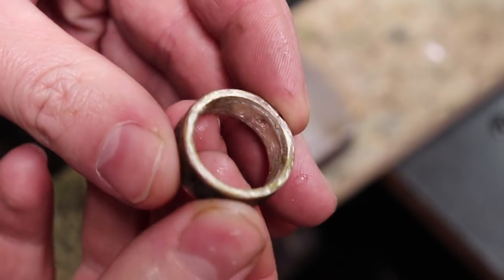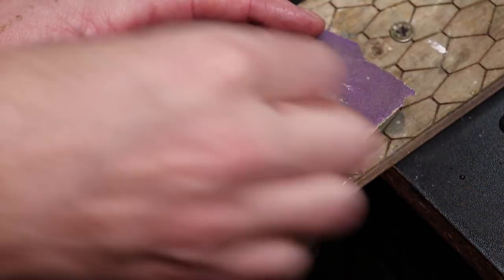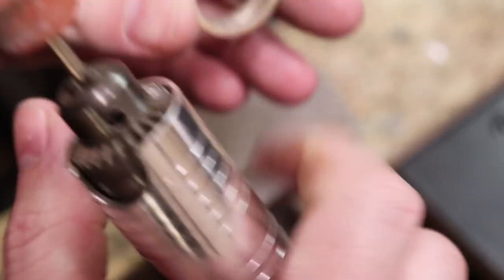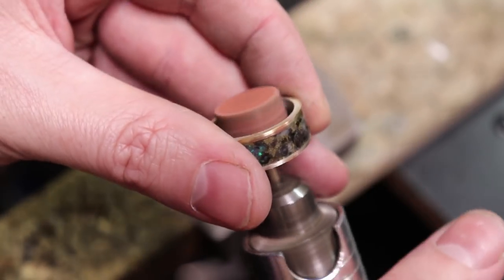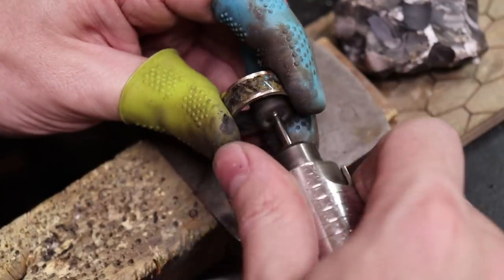Now with it all covered like that, I took it off and the inside is completely covered in glue that I need to take off, and same with the sides. Just wet sanding with some 220 grit sandpaper should take everything off the sides. As for the inside, I'm going to use a rotary tool with a grinding wheel on it to grind all the rest of the glue off. And all that's left to do is polish the ring and clean it all up.